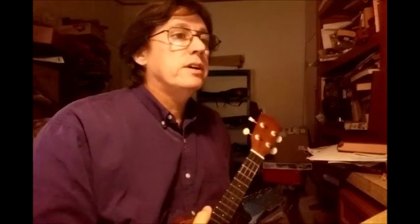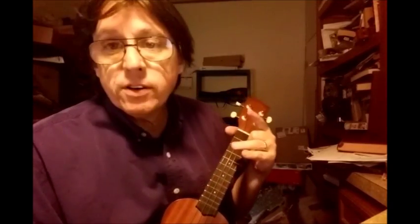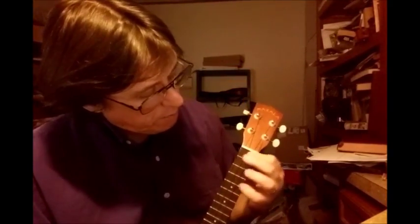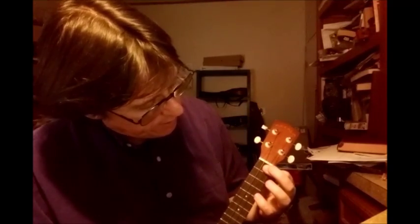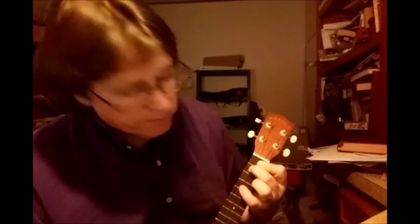Now let's see some other chords. A regular old nice simple C major 7 — covering the second fret of the A string with whichever finger you prefer. C6, also known as an A minor 7 — all open. G minor 7: barre the A string and the E string with your index finger on the first fret, and then your middle finger on the second fret of the C string. There you go, G minor 7.